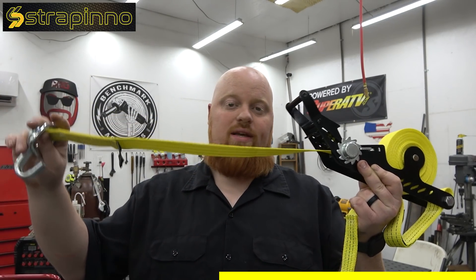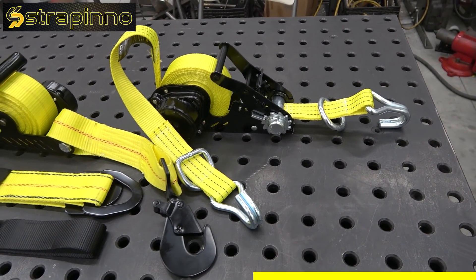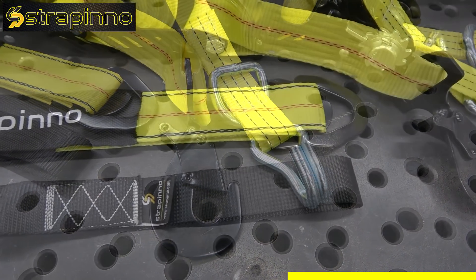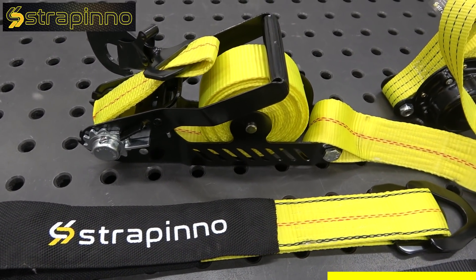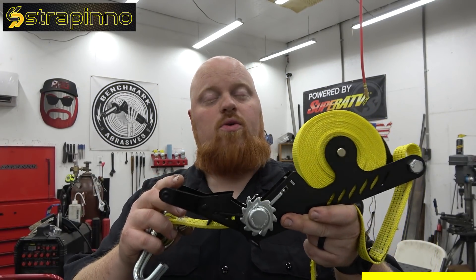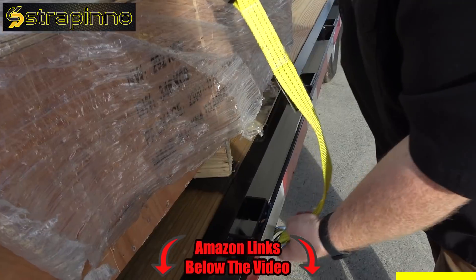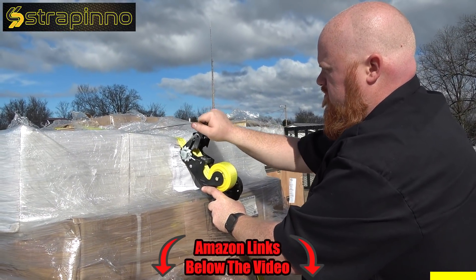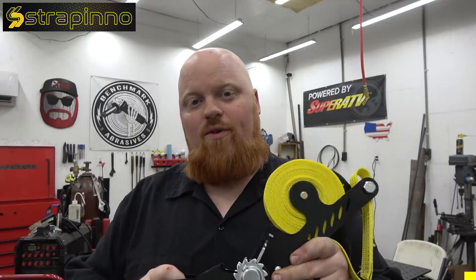Once you're done you unhook it and it's going to suck itself back into the spool and you're ready to go. They also have a bunch of different styles of hooks — d-rings, super heavy duty hooks, clevis style. You can also get straps that you run through your frames to put multiple straps on one chassis. We've been using them for a couple weeks now and I absolutely got rid of every ratchet strap I own — Strapino is my go-to. Click the links in the video description. The retractable ratchet strap from Strapino — thank you guys for checking them out and thank you Strapino for sponsoring today's video. Let's get back at it.